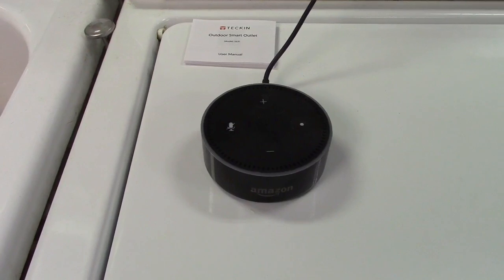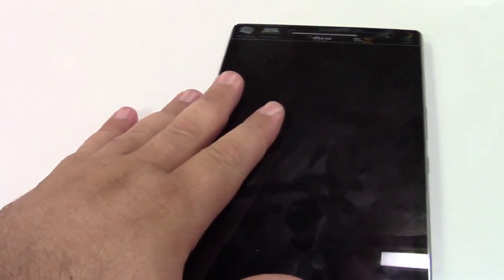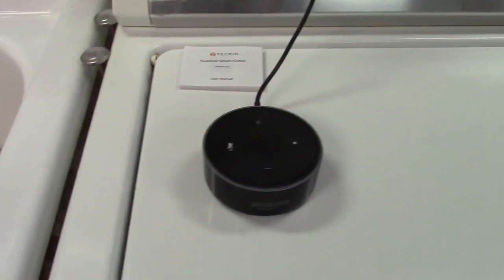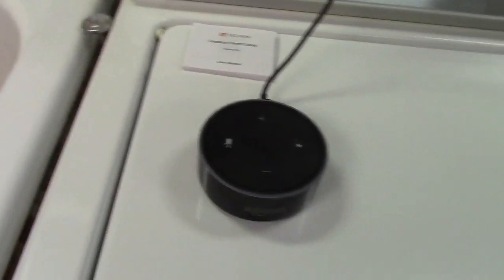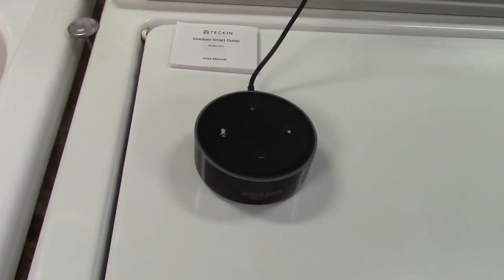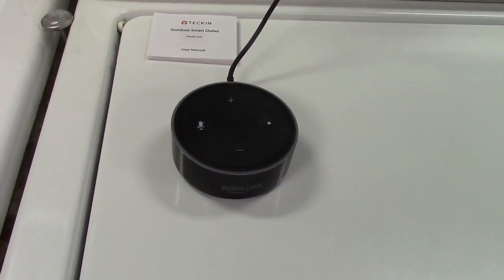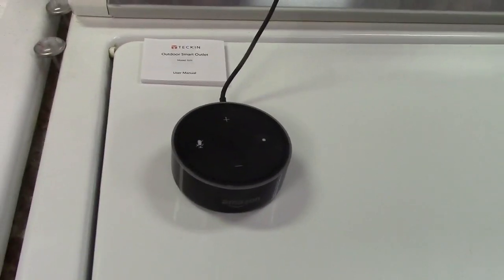Here's an Amazon Echo Dot. Without doing any further setup, if you already have an existing smart plug, she knows about it — or your Google Home Assistant will know about it. There is no further setup required at all. If this is your first one, you would have to go into the Alexa app, go into the Skills section and add Smart Life, and it's going to pick it all up from there automatically. There's virtually no setup with the voice assistant.